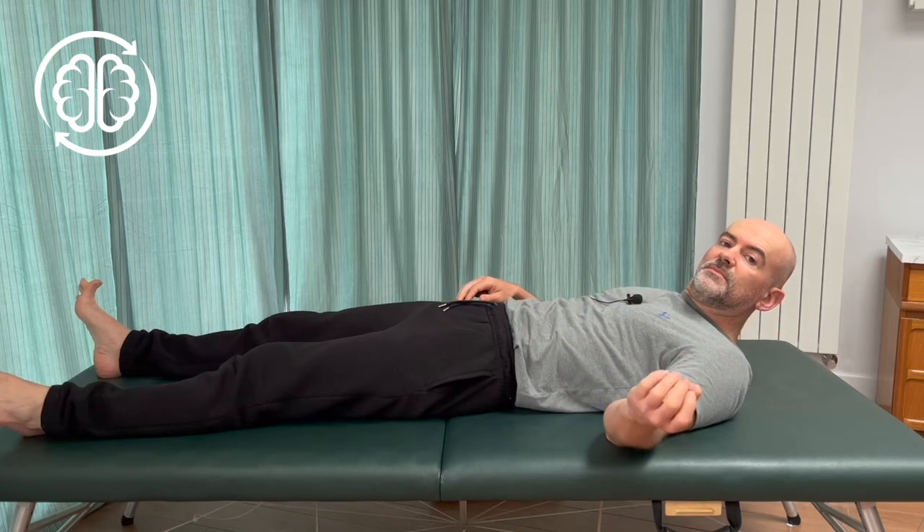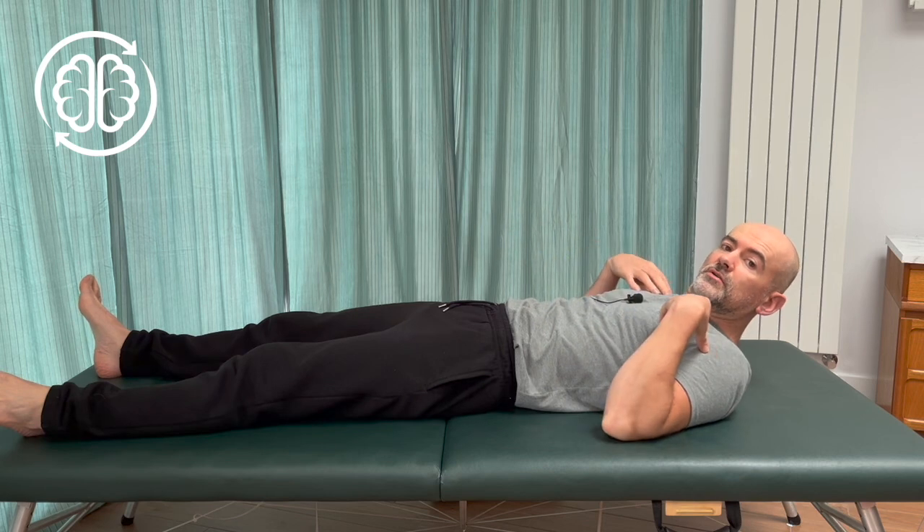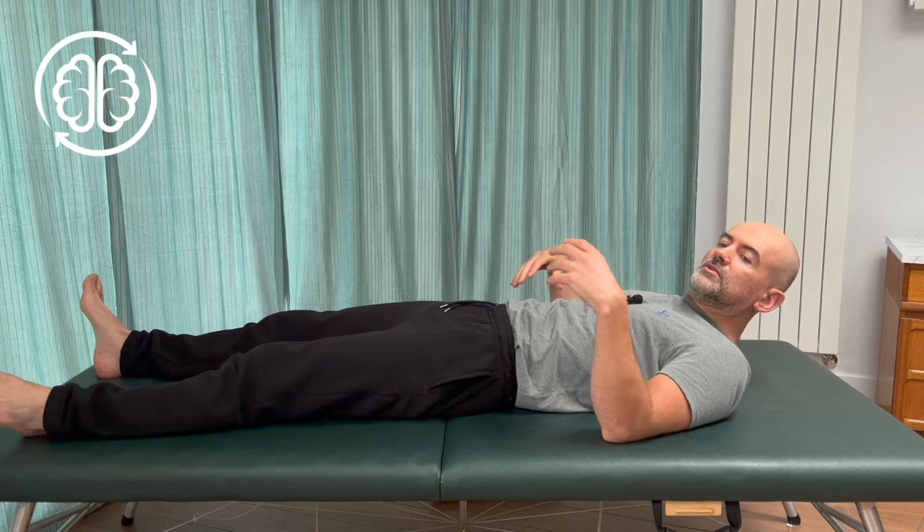Hi, I'm Colin. Welcome to Learn Somatics. Today I'm going to show you a nice easy way to free up both your shoulders at the same time, to improve comfort of the arms and the neck and shoulders also.